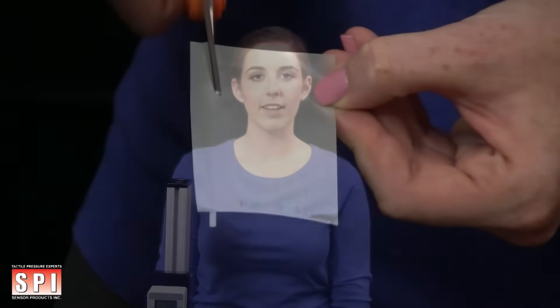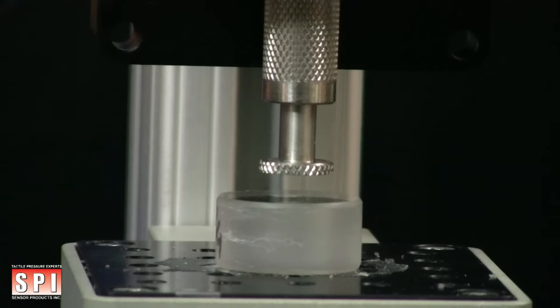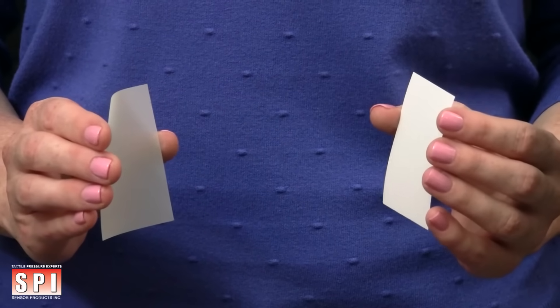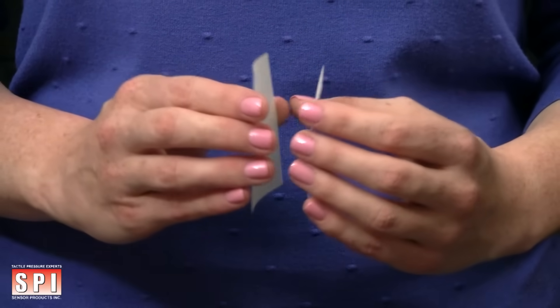Measure the appropriate surface area dimensions of your application. Cut a piece of film from the donor roll to the appropriate dimensions of your application surface using scissors. Then repeat this step using the receiver roll. Take the donor and receiver sheets you have cut and gently place them together so that the textured side of the donor sheet and the textured side of the receiver are in direct contact with one another.